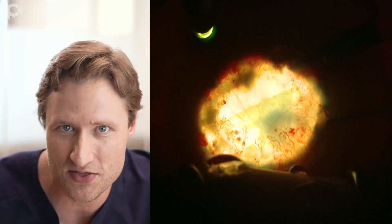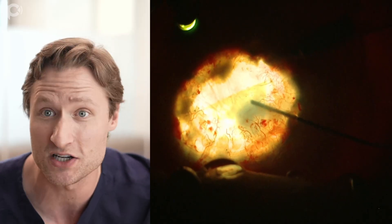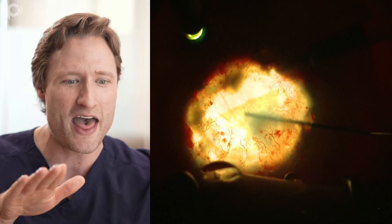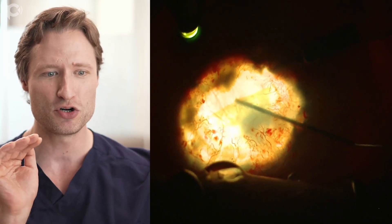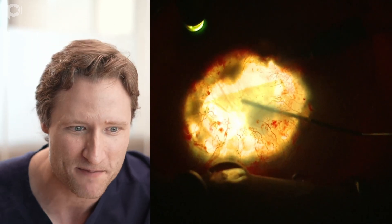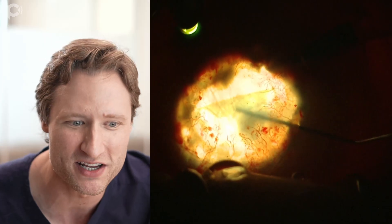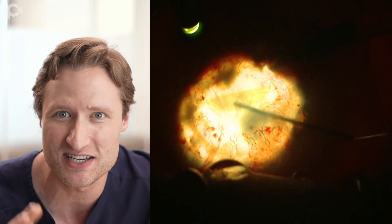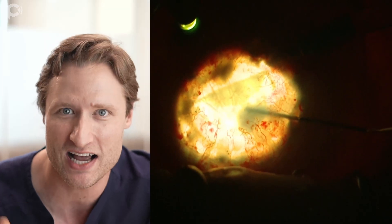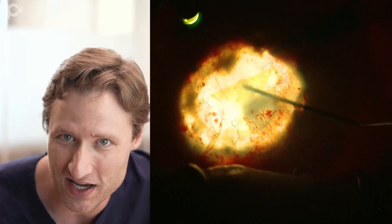The thing that's going to be required is direct manipulation with the cannula. So here, through a paracentesis, I'm trying to get underneath that edge and just push it out - push that edge away from me. And that is remarkably successful. What contributes to the success in this case is that I do not have a tightly scrolled graft.